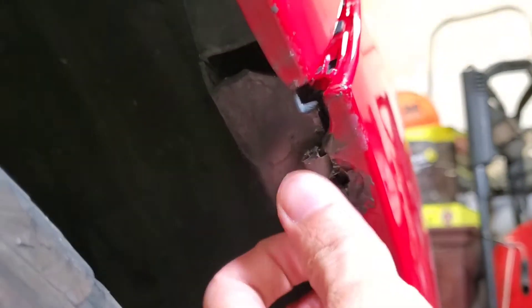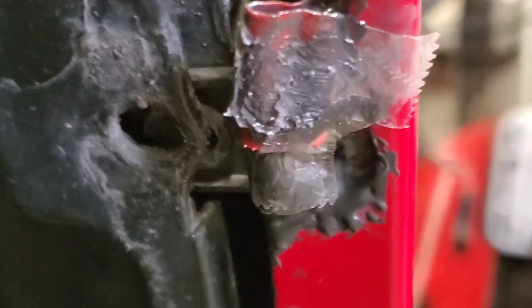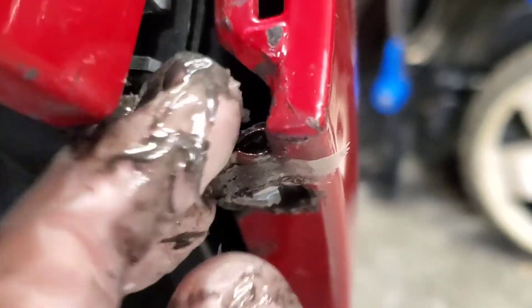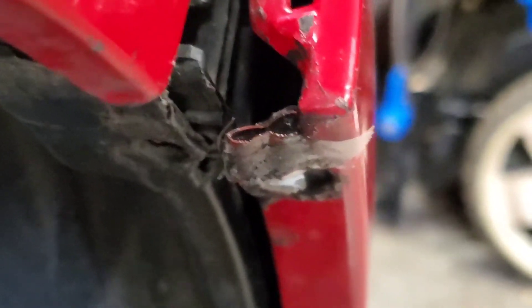This looks really good. The only thing is up here — I need to actually hold this in place until the JB Quick sets a little bit. Now it's hard enough that it can continue curing by itself.